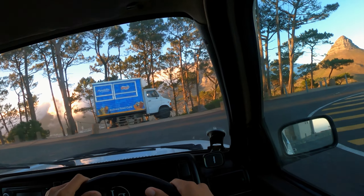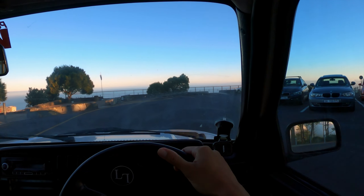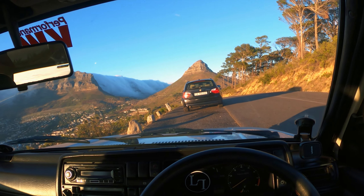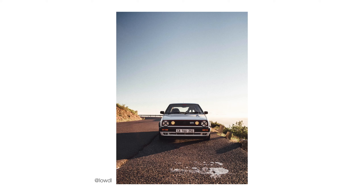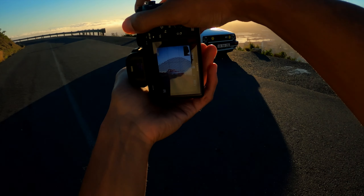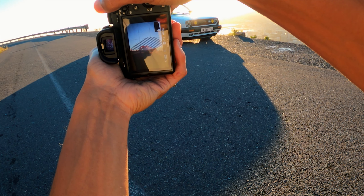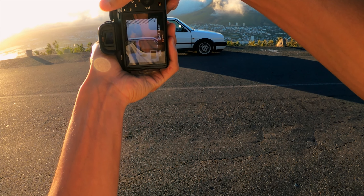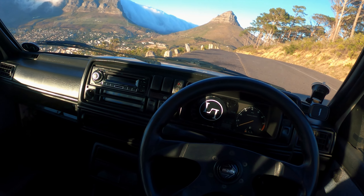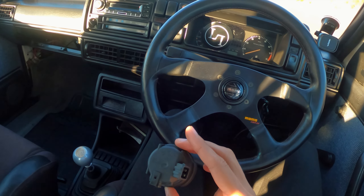I'm finding that third gear grinds now and I'm not sure what that is. I don't know if it's just the way it's aligned. I wasn't even slamming it — I just gently put it into third and there's a bit of a grind there. I'm not too sure what the deal is.